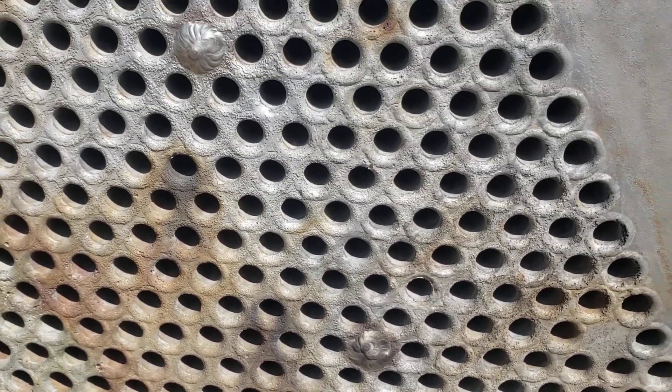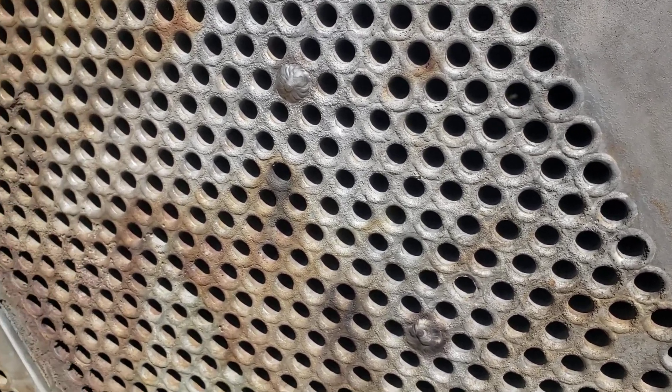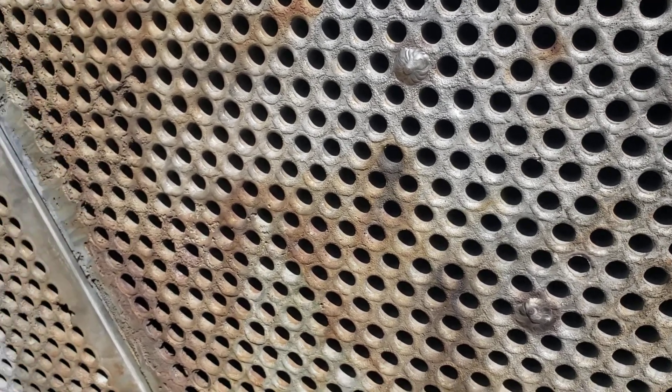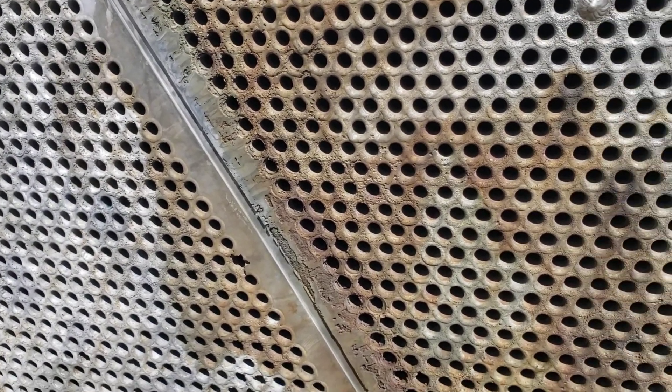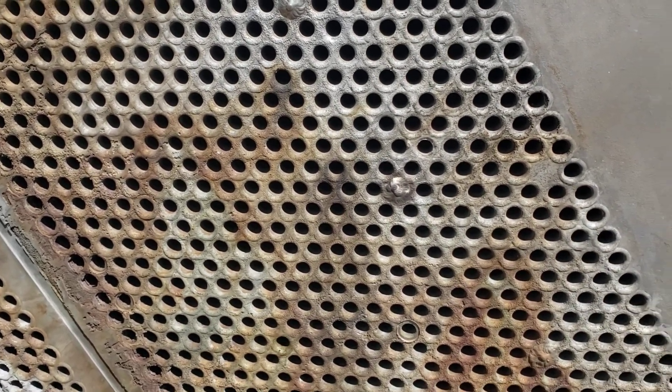It finally got to the point where just the tubes themselves were failing. So obviously the decision was made, rather than keep plugging more tubes, to go ahead and just take it out of service.